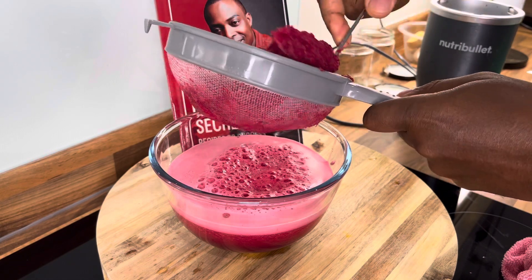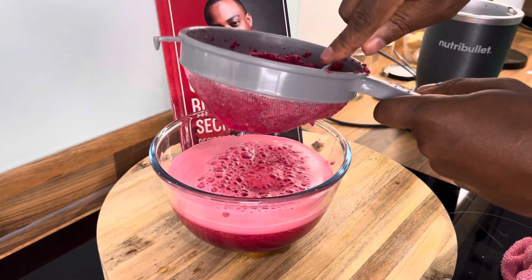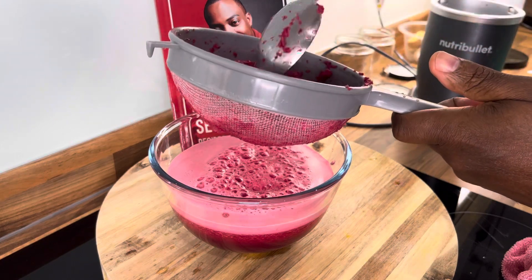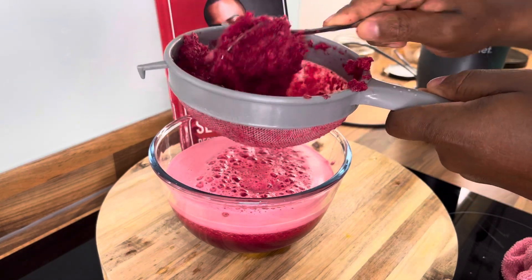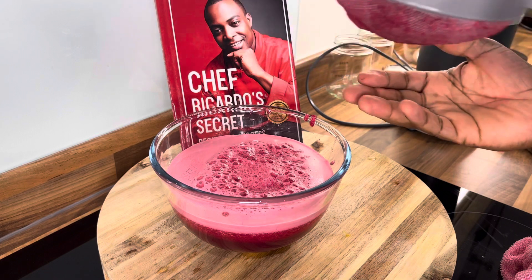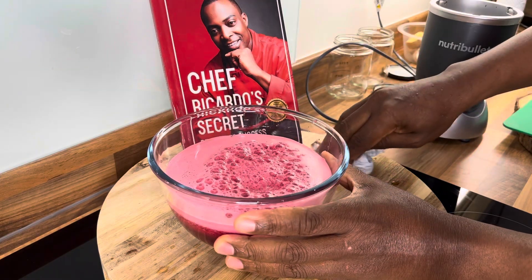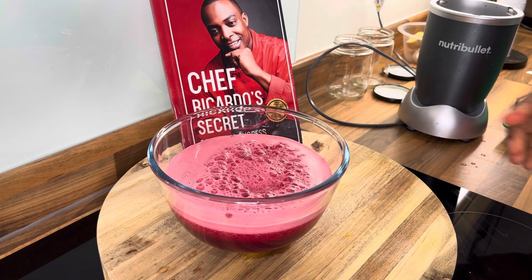You don't have to throw away the pulp — you can use it for a lot of things. Some people may want to use one of those expensive juicers, but I prefer the blender because some of the fiber and waste that comes with it is what you need in your diet. You can dry the pulp in your oven, blend it into a powder — the list goes on. But most people don't have time for that if they're on the go every day.